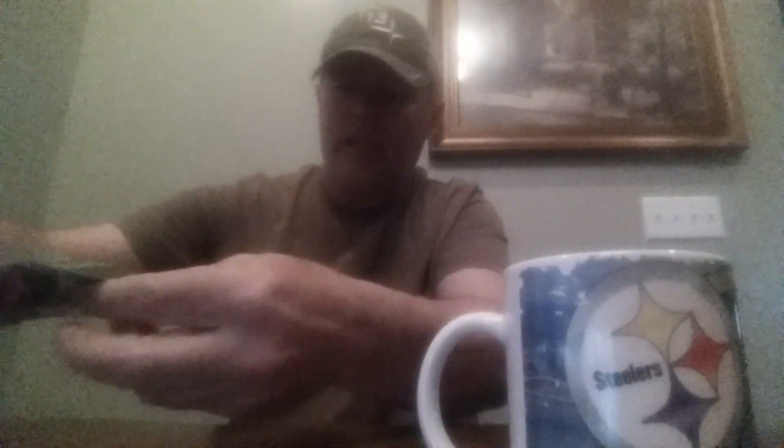Getting my first look at a new Rapala bait, and we can't even say what it's called yet, but I can let you take a look at it. I mean, this is just unbelievable.